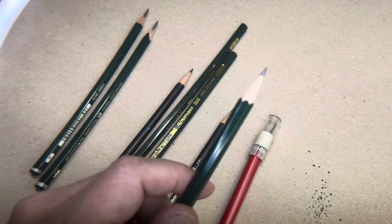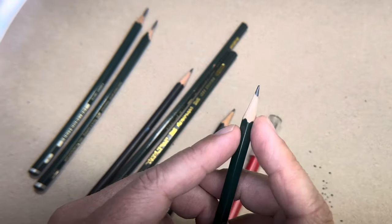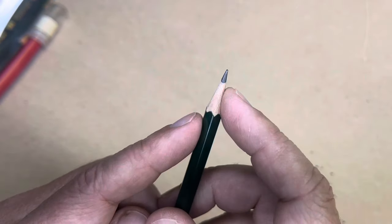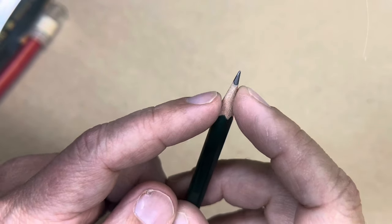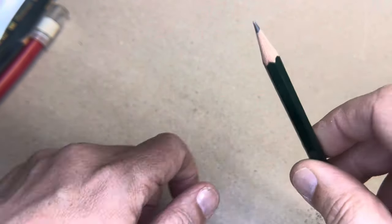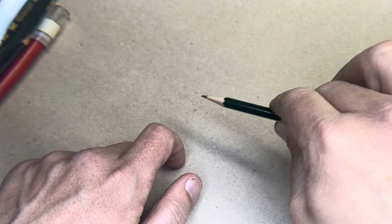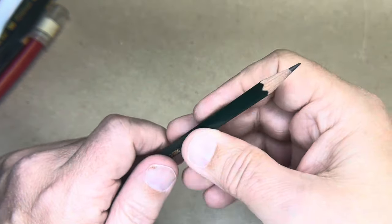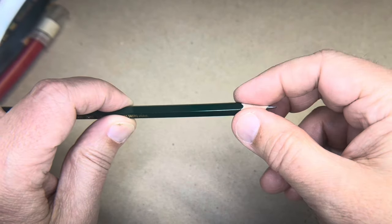The problem is, if you do that with a pencil sharpener — and there are sharpeners that will do that, that one I just showed is adjustable — if you do a very sharp point, it gets real weak, because you've got this one point there and then it's just this thin cone. Also, a lot of times you'll draw like this, but sometimes you want to shade, so you'll do underhand like this. And if you have a cone with a real slender point, it's not the best way to do that.